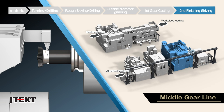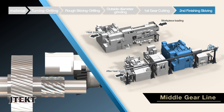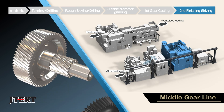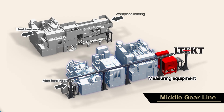The GS200Hs gear skiving center implements high-gear functionality through finished skiving. In addition, feedback compensation is provided by in-line measuring machines, ensuring stable, accurate production.